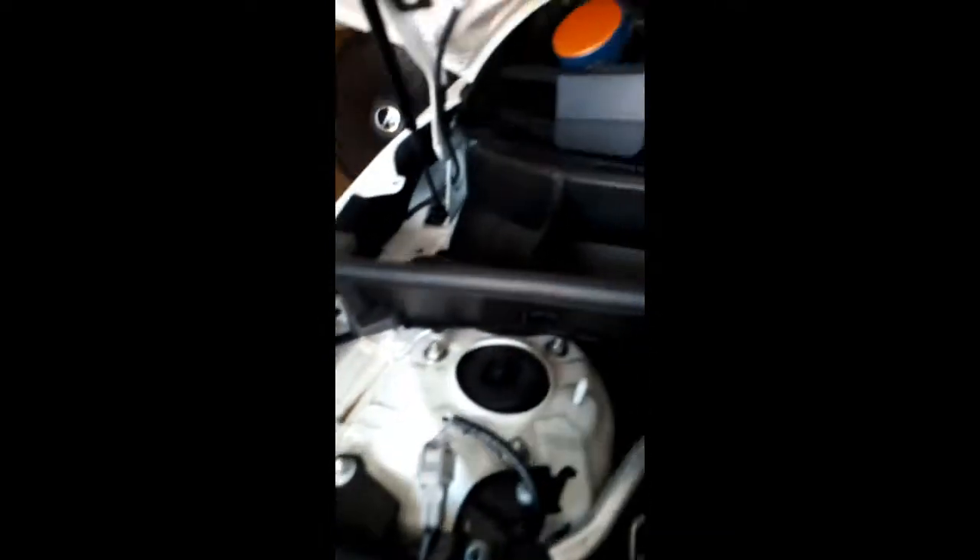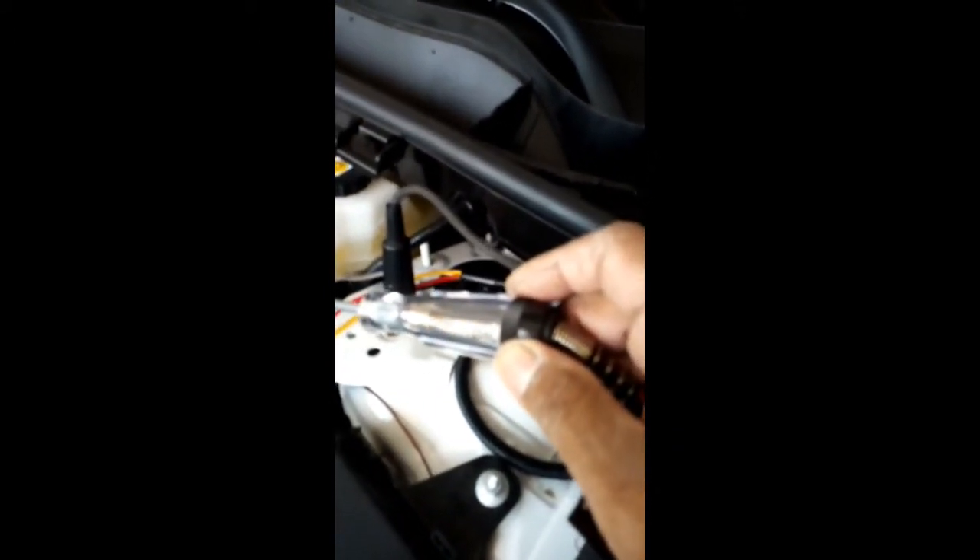We're going to test it. Got it hooked up — the loom goes around and back. It's grounded here. Using my auto test light, 12 volt, to see if it's working. See it flashing? That means the connection is good.